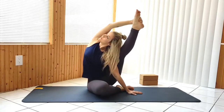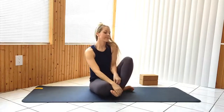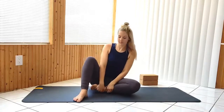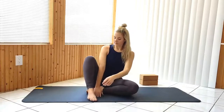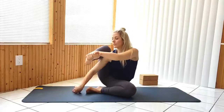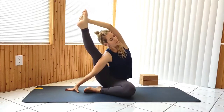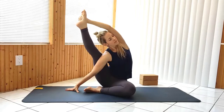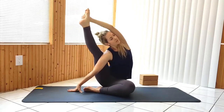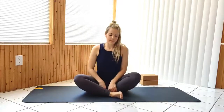Release with control, then repeat on the other side. Return to seated as we continue to lotus pose. Bring the top of the left foot as close to the right hip fold as possible. Open up the left hip so that the left knee is down on or close to the mat.